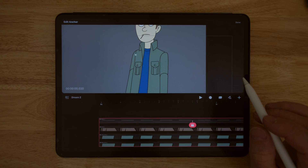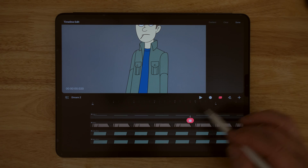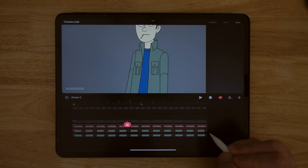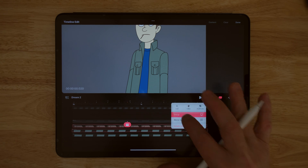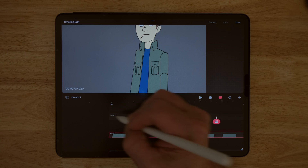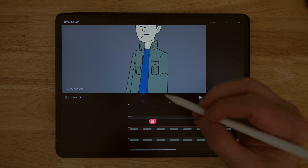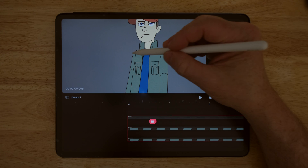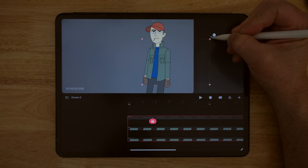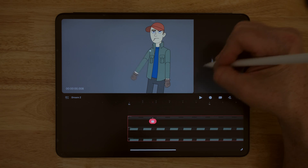Then I can drag across the forearm and the hand, tap and hold, and hit group again. Now I have a group within a group. If I turn the top group off, you can see the whole arm goes off. If I click on the top group and grab the rotate handle, the whole arm moves with it. I'll undo that, and then if I tap on the inner group, I can see it rotating — so I need to set the anchor point for that group as well.